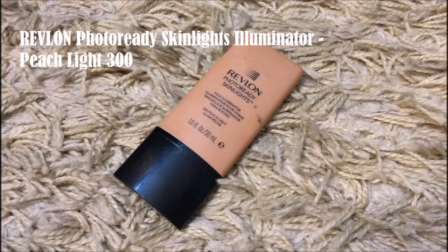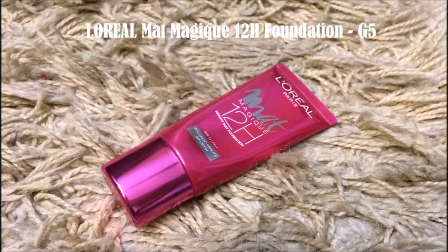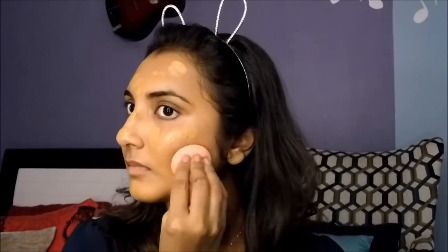I'm going to apply Revlon's illuminator on all the high points of my face to achieve a dewy finish to my skin. I dotted my face with this matte foundation and blended it out using a beauty blender. Make sure you use a moist beauty sponge while blending since a moist sponge would soak up less product than a dry one. Applying a matte foundation with an illuminating primer underneath ensures that you get good coverage with a dewy finish.